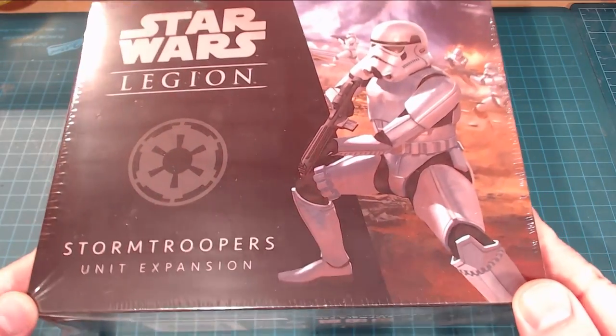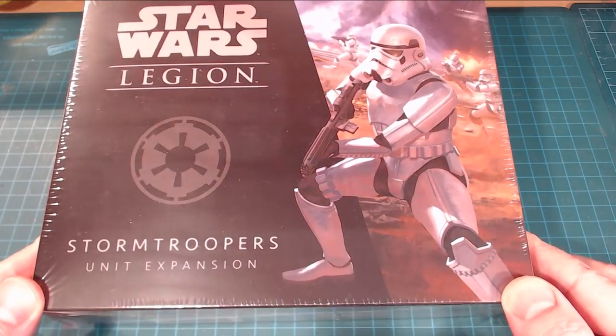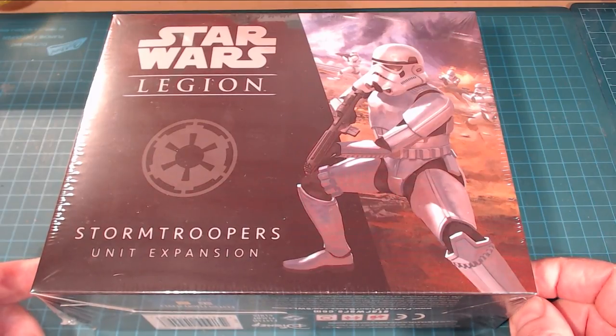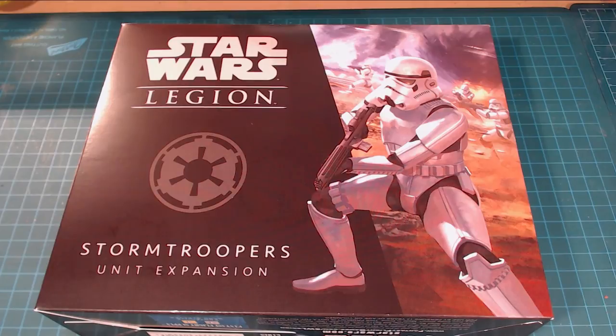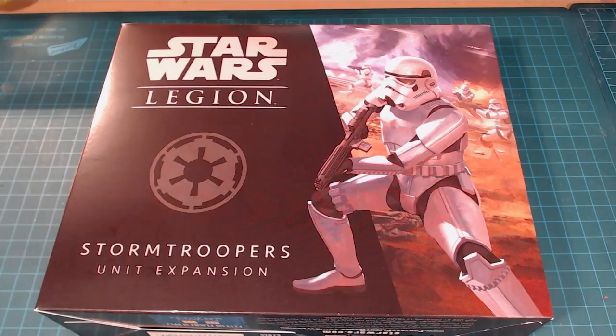I've got a little bit of the wrapper on here, just to show that it's kind of unopened and untouched. I'm going to be pulling the cellophane off because of the reflection. Alright, so we've got the cellophane off. Now we can actually take a look at the box here — we've got obviously the Star Wars Legion big logo at the top, the Imperial symbol, and of course we're talking about the Stormtroopers unit expansion.